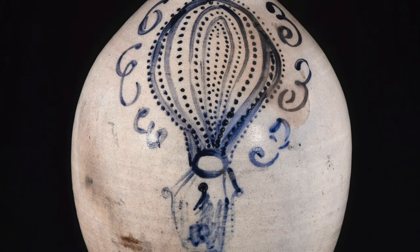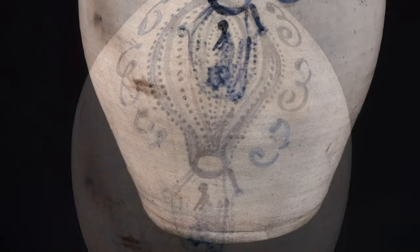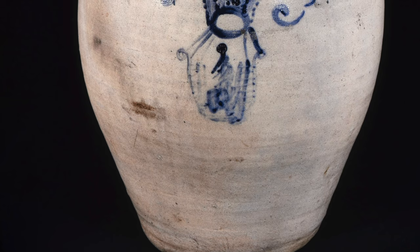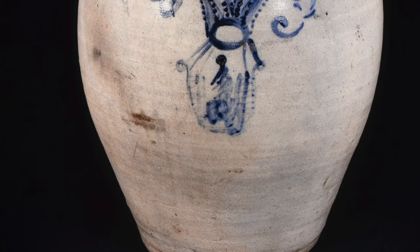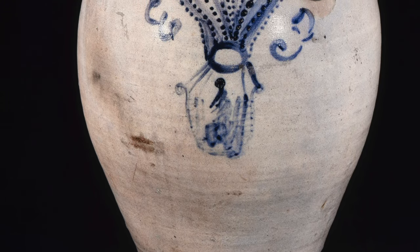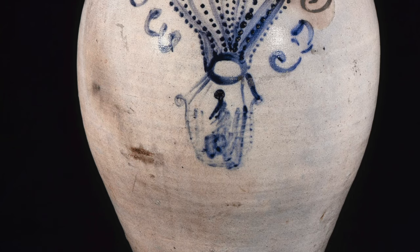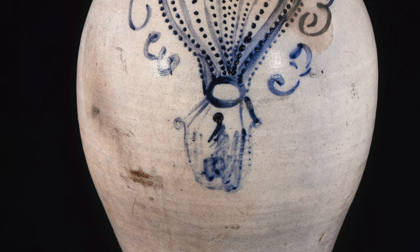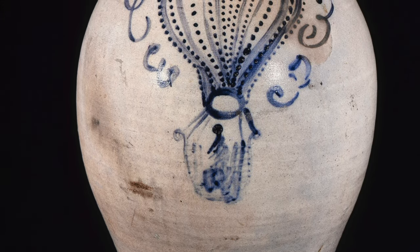Wares of this type were often left undecorated as most were everyday utilitarian objects. Occasionally, some were embellished — stamped, incised, or painted with cobalt blue slip. While fired at extremely high temperatures, salt was thrown into the kiln. The salt reacted with the clay to form a non-porous vitreous glaze. Hence, this type of ceramic is called salt-glazed stoneware. Most salt-glazed stoneware vessels were used for food preparation and storage, but occasionally potters made very special examples like this one.